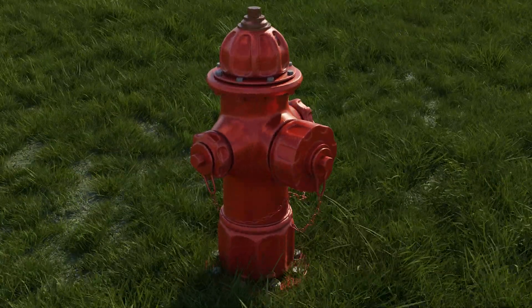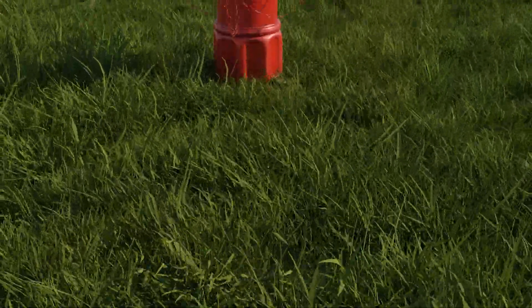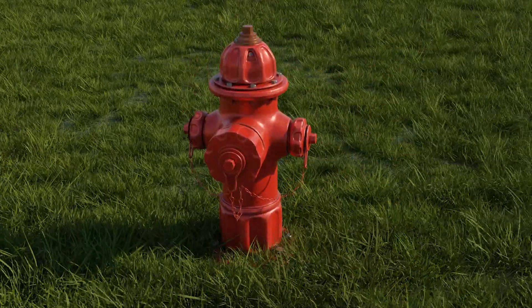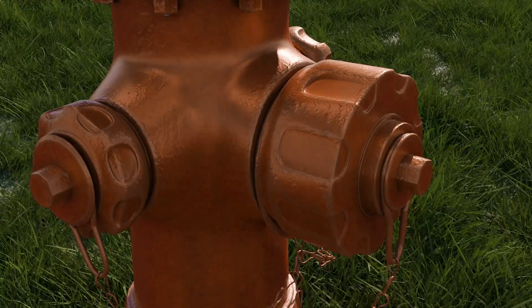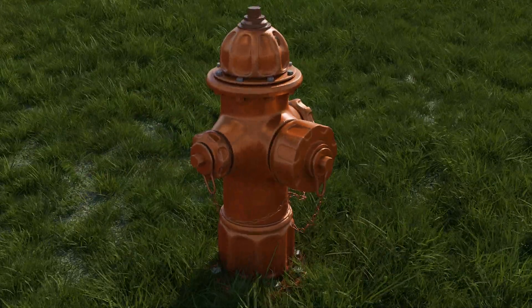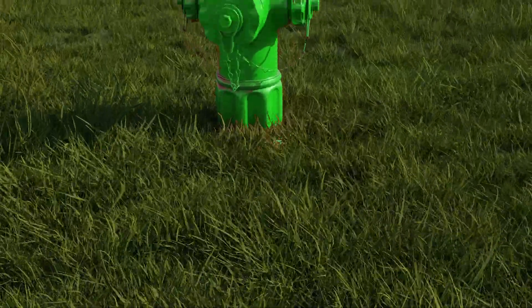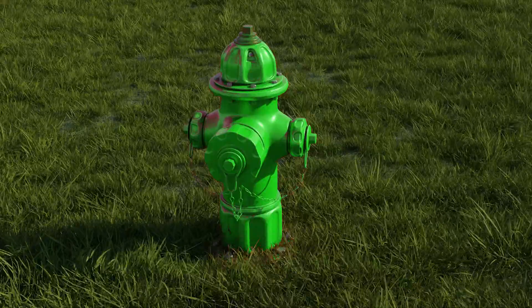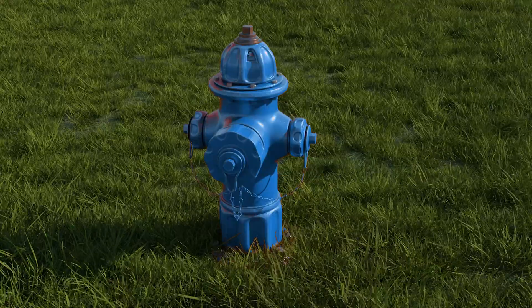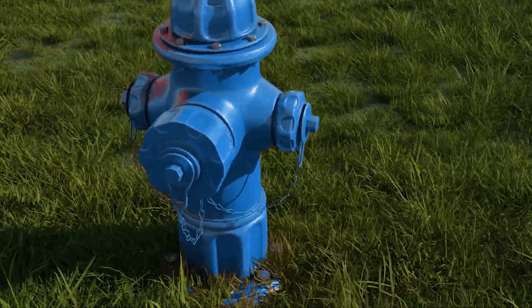There are different color types depending on the water flow. Red indicates a water flow capacity of fewer than 500 gallons per minute. Orange indicates a water flow capacity of 500 to 999 gpm. Green indicates a water flow capacity of 1,000 to 1,499 gpm. Blue indicates a water flow capacity of 1,500 or greater gpm.